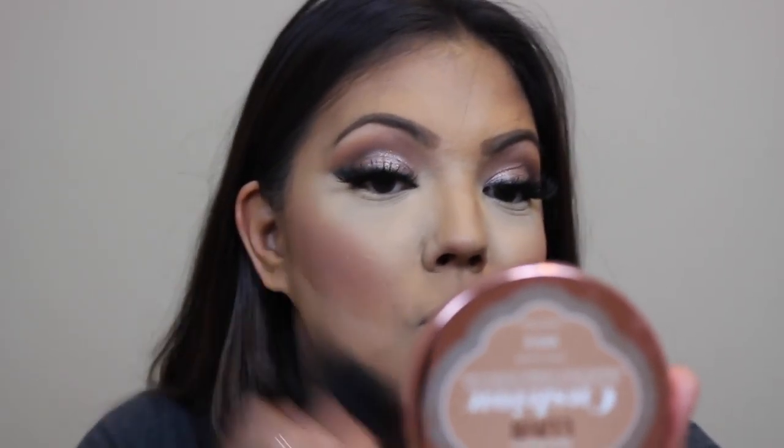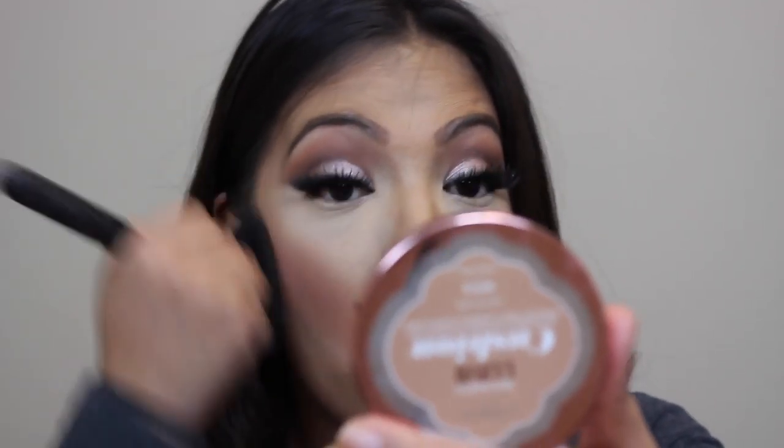Now that all the face is done, I'm going to get a big fluffy brush and dust off any excess powder and blend everything together.